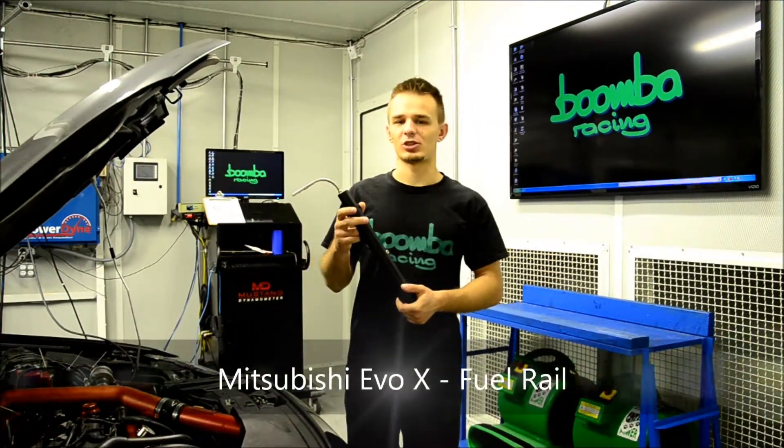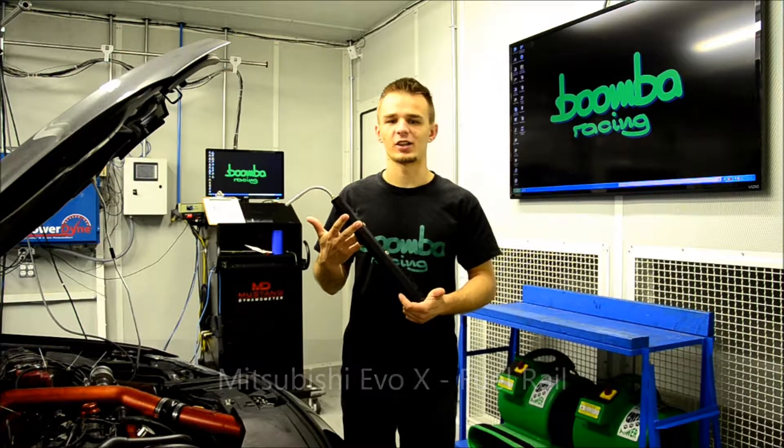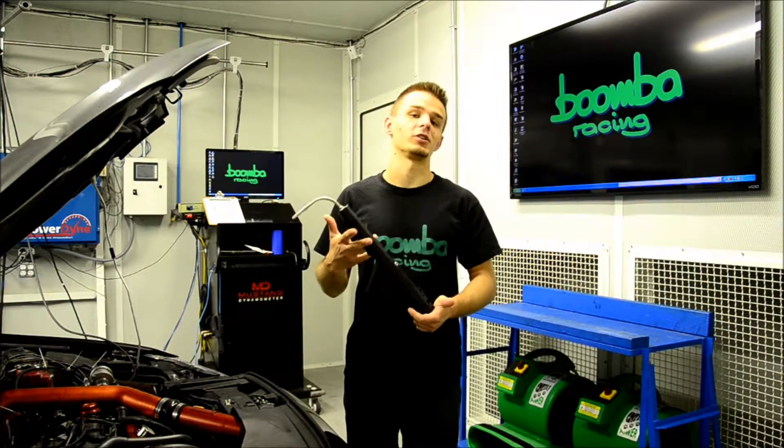The EVO 10 fuel rails are CNC machined from billet aluminum. They are direct bolt-on and feature an AN fitting as well as a considerably larger than stock 17.5mm internal bore.